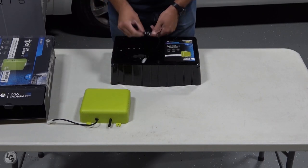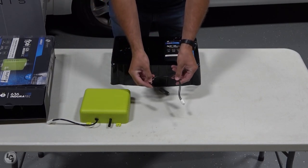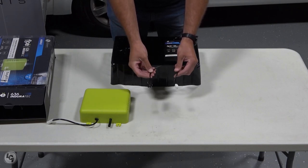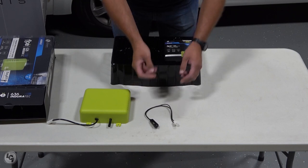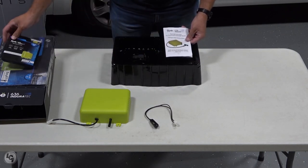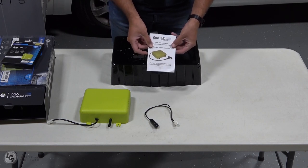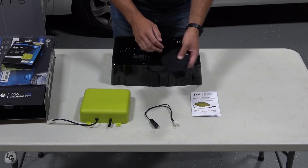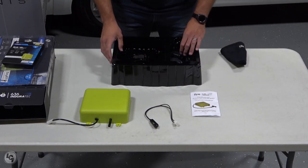Underneath Flow we have a 12-volt adapter that hooks right into Flow and you can plug it into any 12-volt plug. Underneath this piece of paper we have our installation instructions. We also have this Flow rag, which is just meant to help clean up any spills you have during installation.